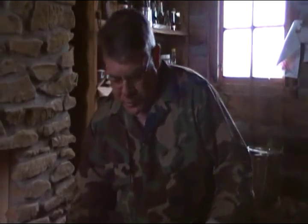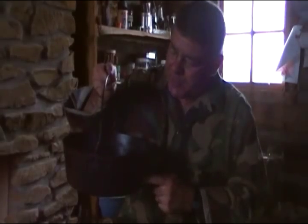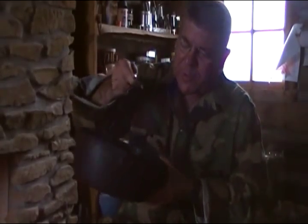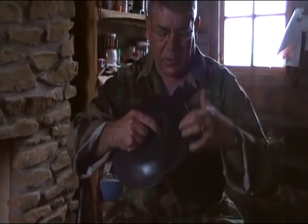Dutch ovens like this were very popular back in the day when everyone cooked in the fireplace, but as soon as we went to cook stoves and eventually modern kitchen ranges, Dutch ovens were still very popular. This is an example of one that doesn't have any legs, and of course it has the self-basting lid, but there is no way to keep the coals on top.